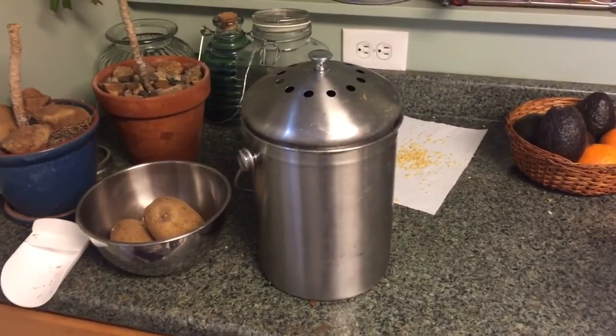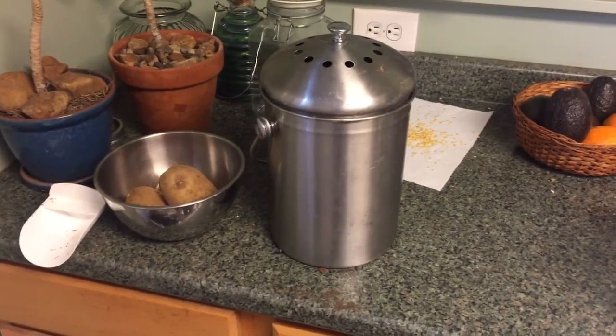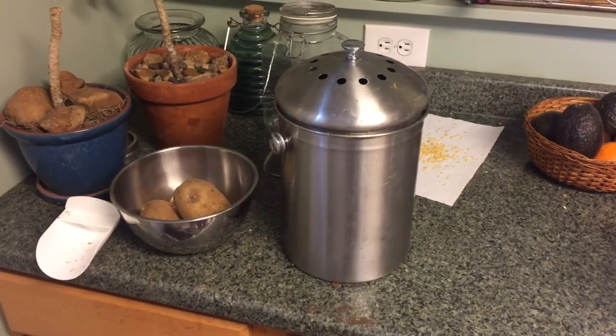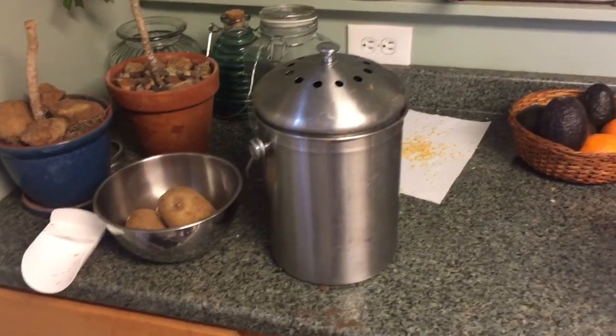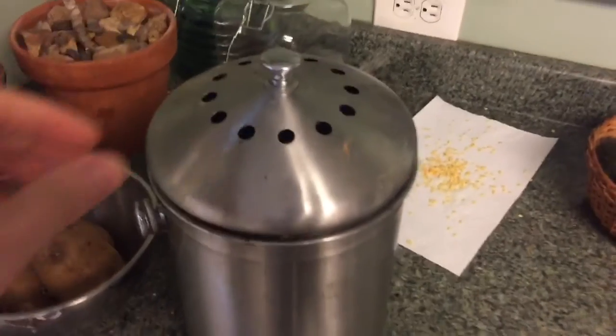We're going to do a quick video on composting — how I do it and how I recommend other people do it — specifically using kitchen scraps. It all starts here, it starts with the indoor kitchen bin.